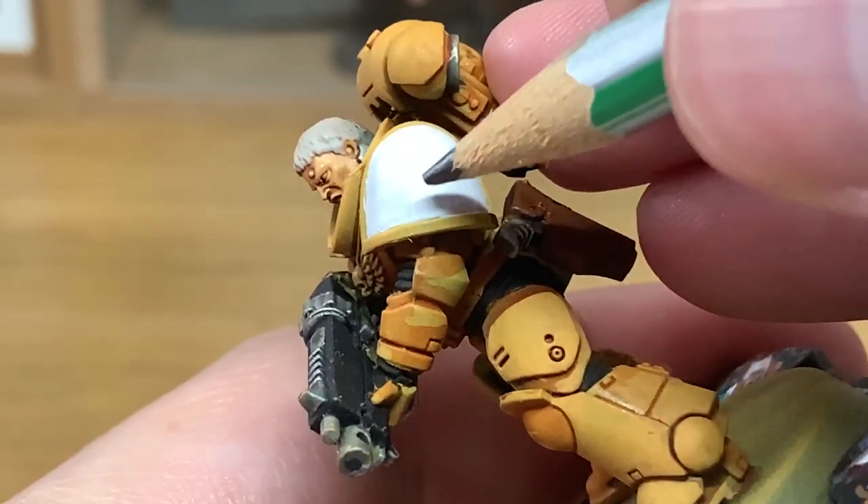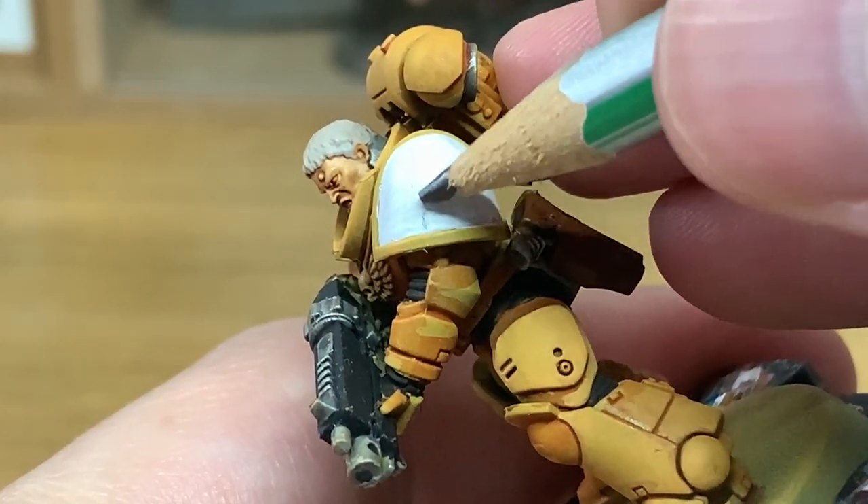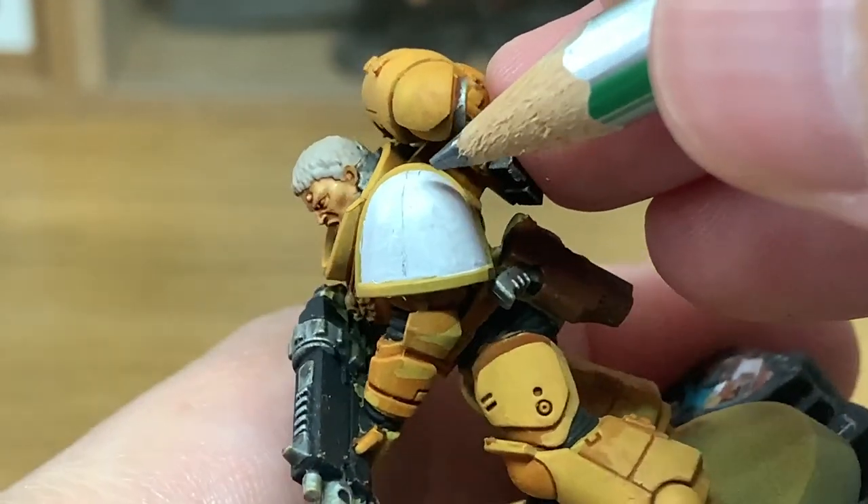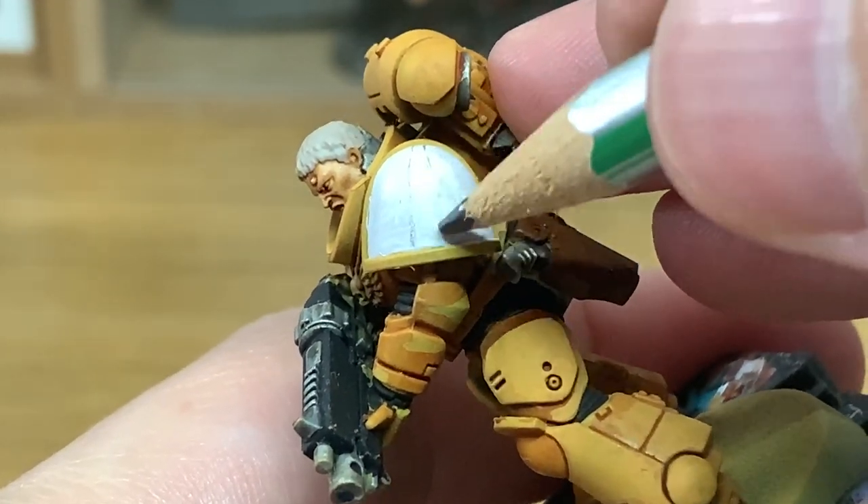So when you're painting the chapter badge, the first thing you want to do is make sure that you've got a pretty decent white surface to be painting on. Once you've got the pauldron done white, you can then start working on putting on the checkers.